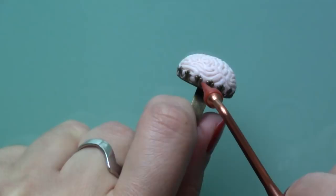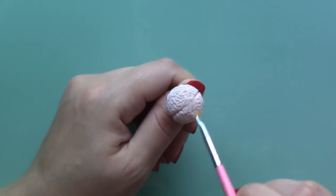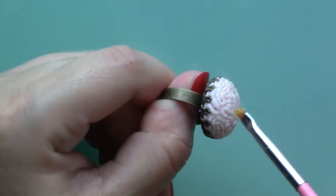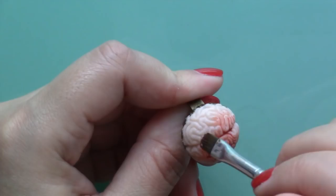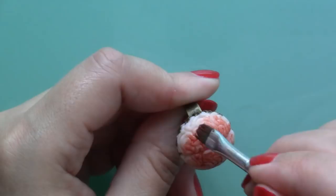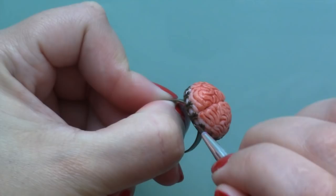Once I'd sculpted all the brain, I spread a little Fimo liquid on it to soften the lines and to add a thin layer of goo. After cooking the brain in the oven for 30 minutes at 110 degrees Celsius and letting it cool down, I added a wash of red acrylic paint, making sure it went in all the creases. Once the paint was dry, I glazed it a couple of times for an extra gooey finish.